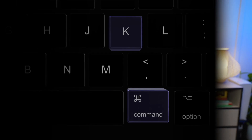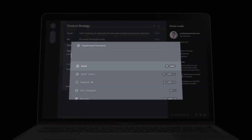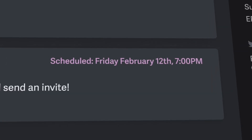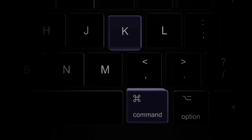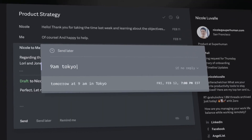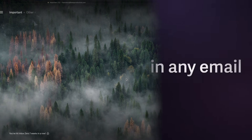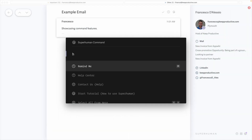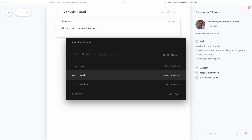The first thing that really makes Superhuman different is the command bar. When you press Command K you really get the power of it, but you need to learn the keyboard shortcuts. I'm not somebody that likes keyboard shortcuts, but once you learn them it saves you a huge amount of time — like using H to remind me, which is essentially snooze, and things like creating snippets that I can routinely send to somebody.